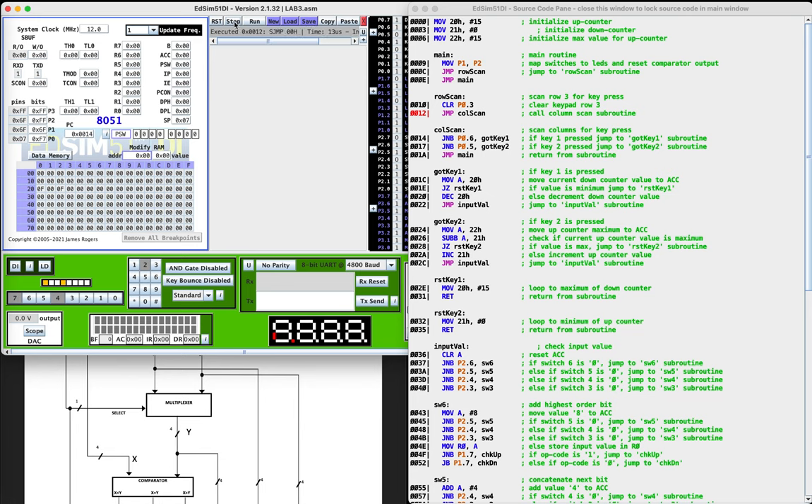Then we're going to jump to the column scan routine, where we're actually going to find the key press. The first thing it's going to check for is key one, which is not pressed. It's important to note that a key press actually sets the bit to zero, and its default is one. So keypad one is set to one, and keypad two is set to zero. Since keypad one is set to one, we're going to miss the first one, and then we should catch key two and jump to the got key two subroutine.